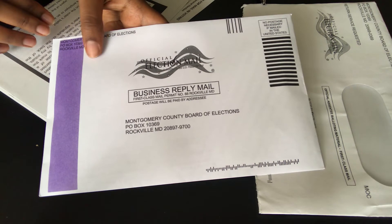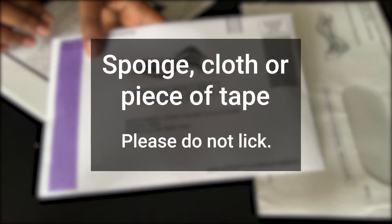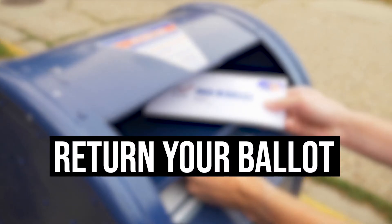To protect the health of election workers, it is encouraged to seal the envelope with a wet sponge or cloth, or a piece of tape. Please do not lick. Finally, return your ballot. No postage is necessary.